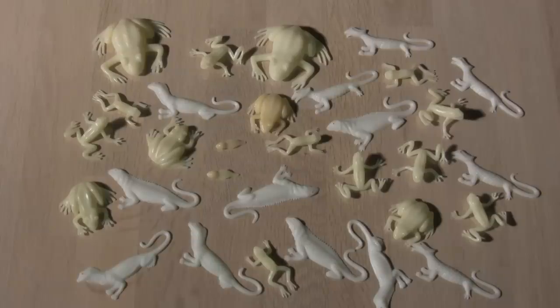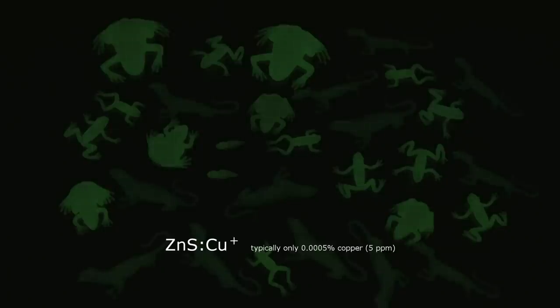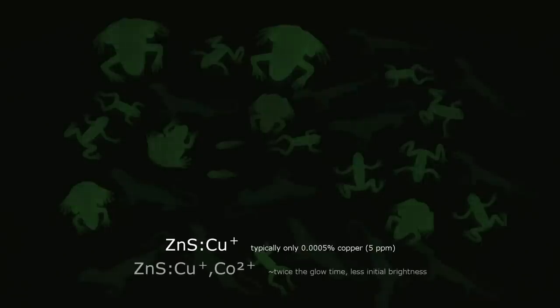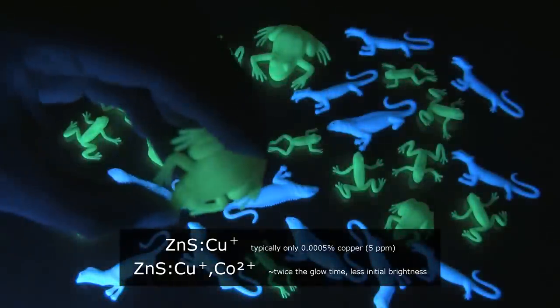But why do they glow? The cheapest way is to add copper-activated zinc sulfide into the material. This doesn't glow for very long, but since it is cheap and easily available it is the typical choice for glow-in-the-dark toys. Adding a second activator, cobalt, can actually double the glow time but also adds to the cost.